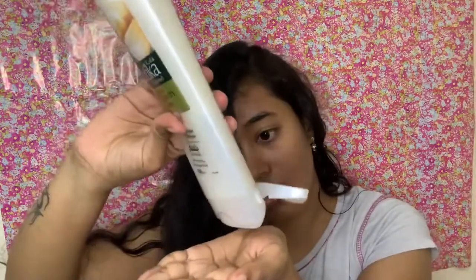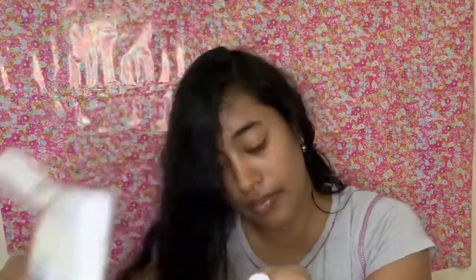Again, take the hair into sections. Now take the conditioner — here I'm using Vatika conditioner with garlic. Take it into your hands, rub it, leave the top part, and apply.